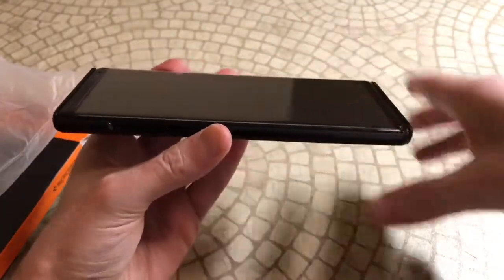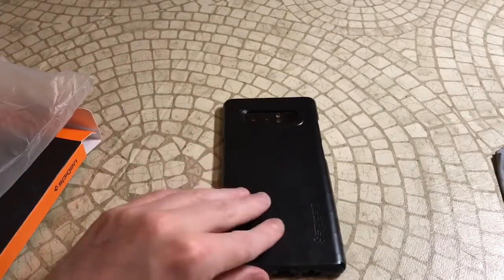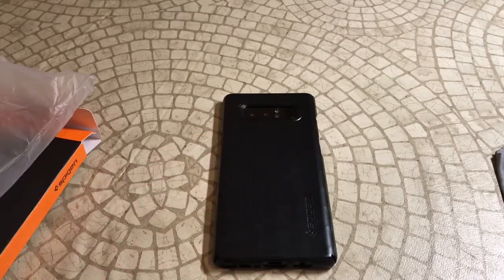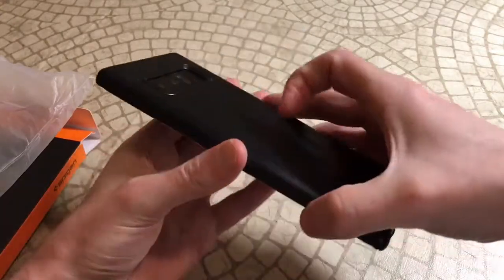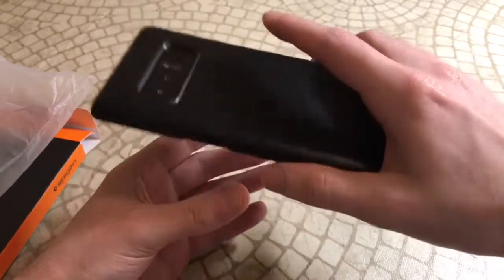Alright, let's put the phone in and check it out. That looks beautiful — I like the way that looks. This actually feels really nice. That material does add some nice grip to it and it just adds a little gleam but not too much. You can see from the different angles it's beautiful — not too much bulk. This is almost like nothing there, very lightweight.